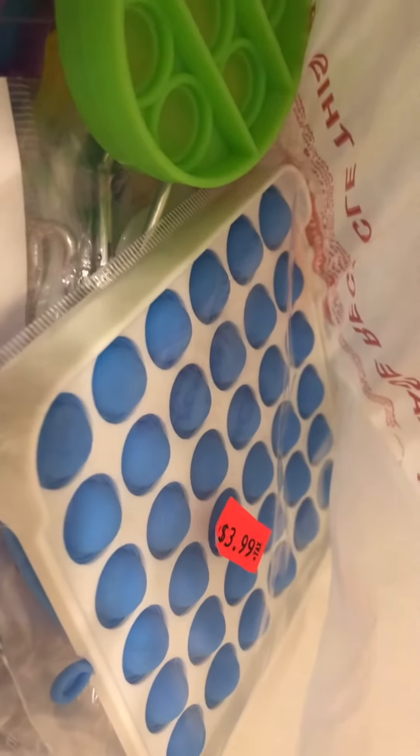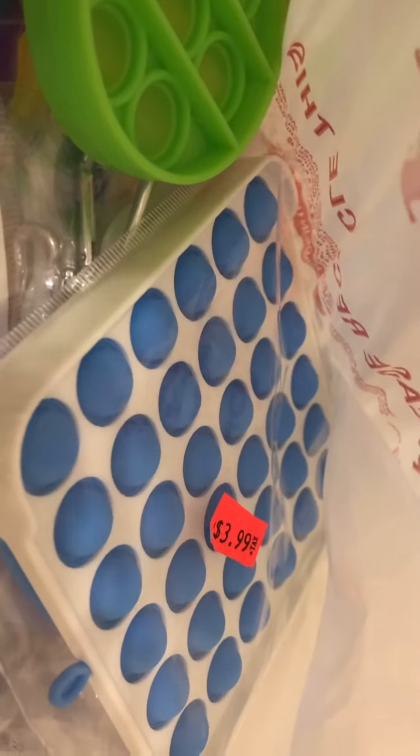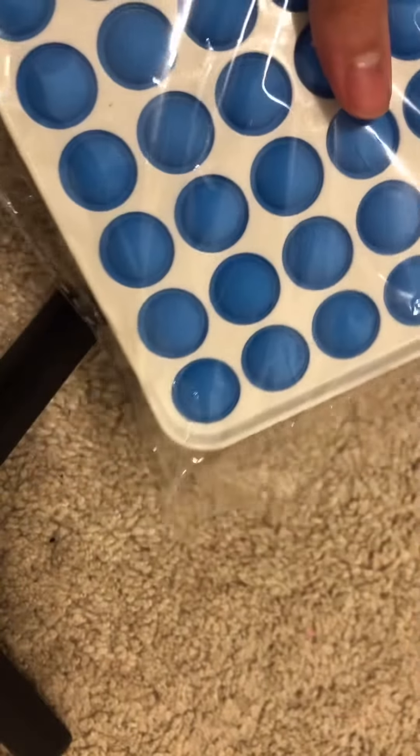Hey guys, it's Twin Roses here and today we're going to be showing you the fidgets that we got while shopping today. Enjoy! First off, we got this pop it and right now we're going to open it up to see how it is.